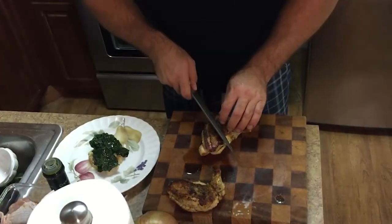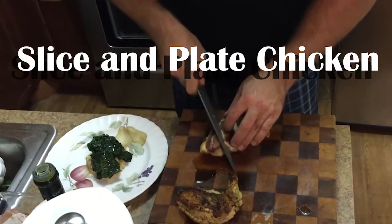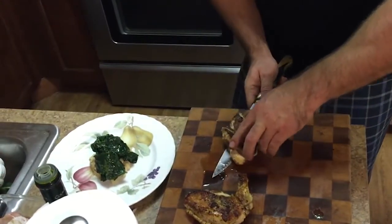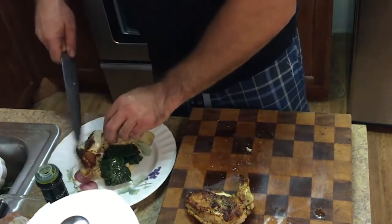We're gonna cut these into three. You could leave it whole but I like to cut it up into more manageable pieces. This is hot, ripping hot. This is gonna go like that, nice and tight.